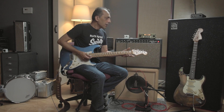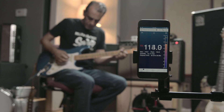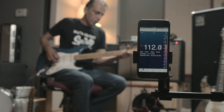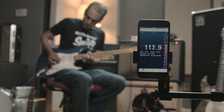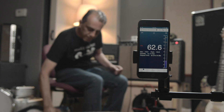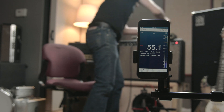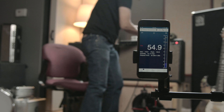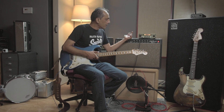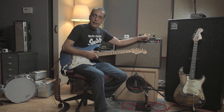Okay, and now test number two — fully dimed volume, treble and bass. So now with everything maxed, the tone stack — I'm still on the clean channel, I did not hit the mid-boost.